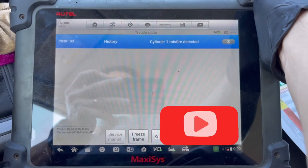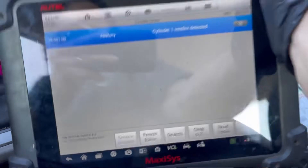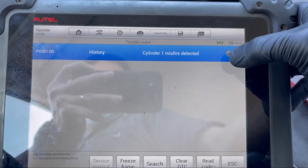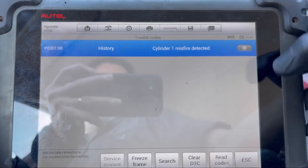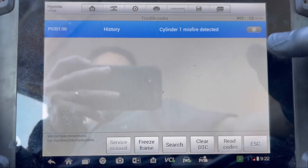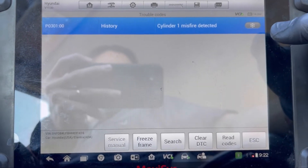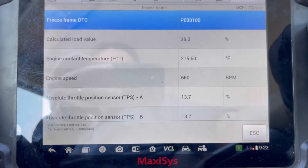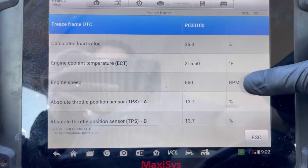It has a P0301 — cylinder number one misfire detected. We have a freeze frame right here. I always go to the freeze frame to find out what kind of condition triggered this misfire and when it was triggered, so let me walk you through it.